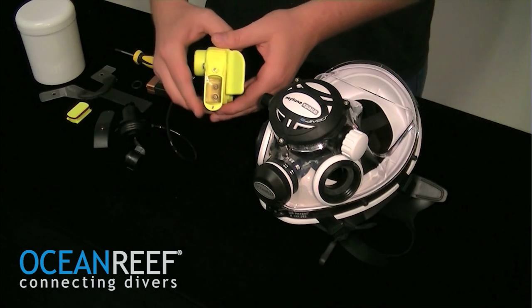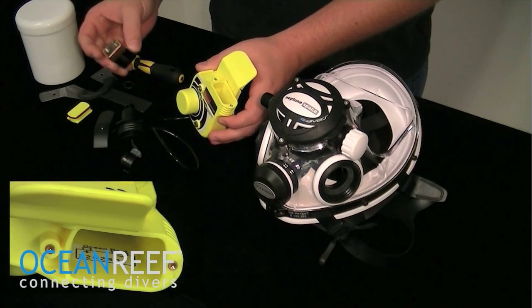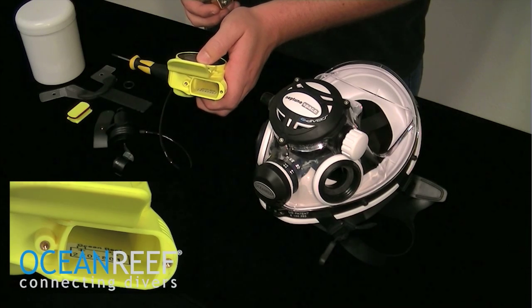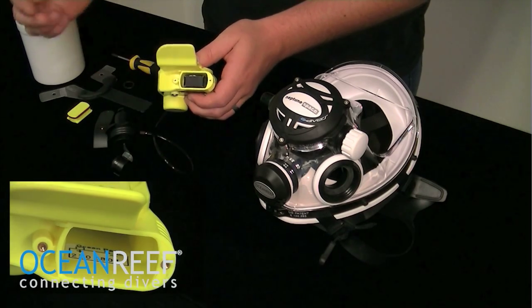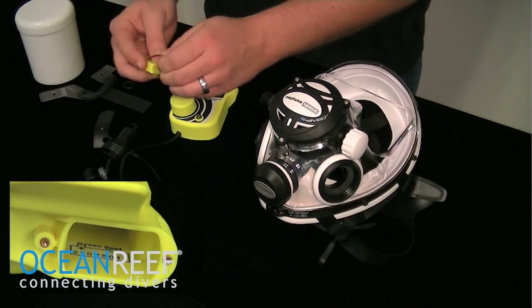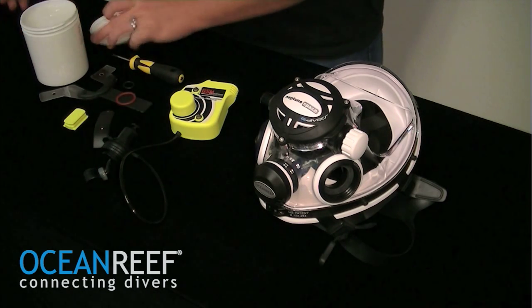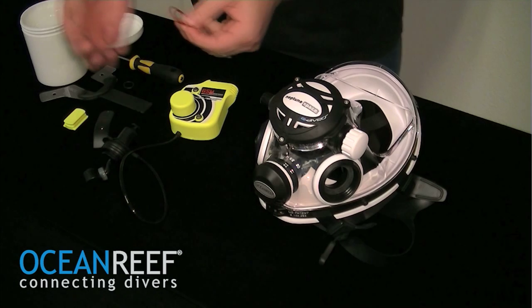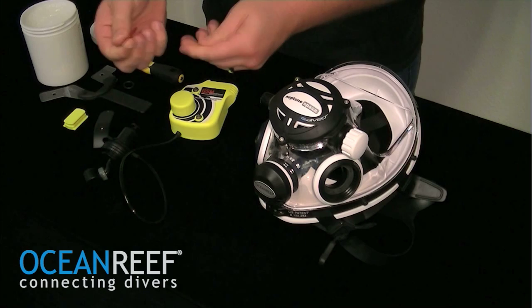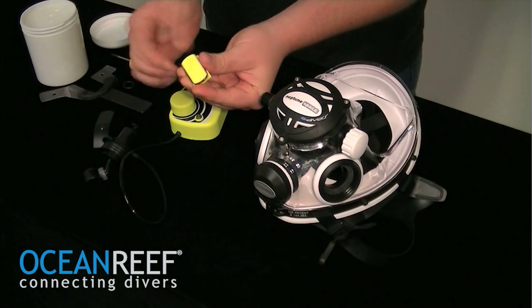Now that the unit is dry on the inside, you may begin to replace the battery with a new battery according to the polarity chart inside of the unit. Drop the battery in. Now's a good time also to use a small amount of silicone grease on the battery plug O-ring.